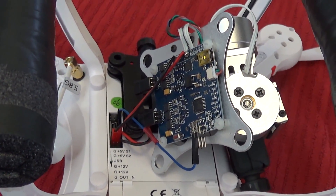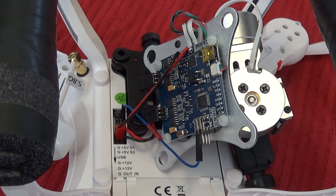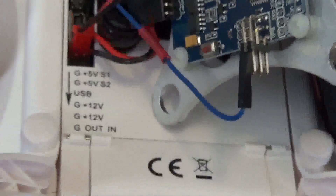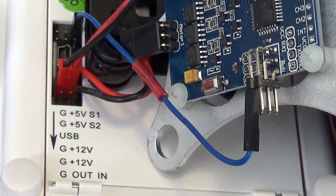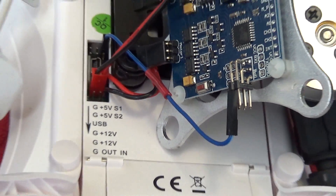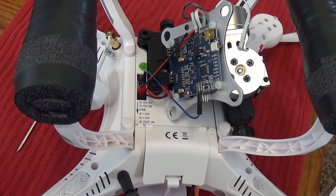That's all you need, at least on this one. With the Cherson CX-20, the Quantum Nova should be the same. The other wire you see hanging down there is just an extra wire I have for my live camera view.